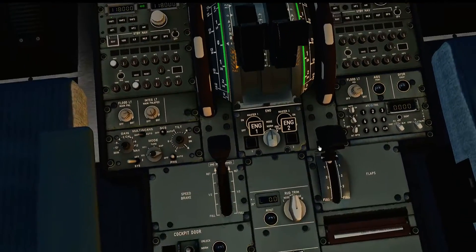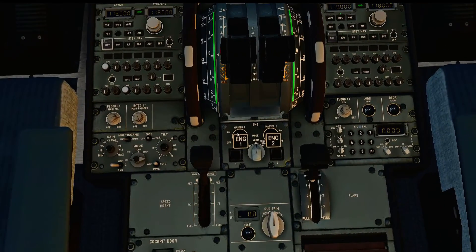Just some other things to check down here in the middle — there are two switches for the engines. We want to switch these over to ignition start.